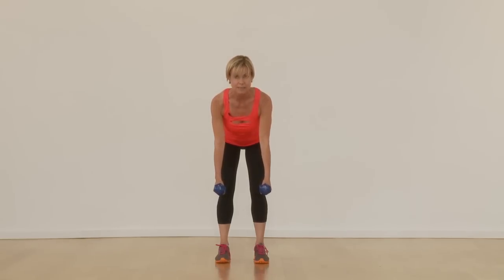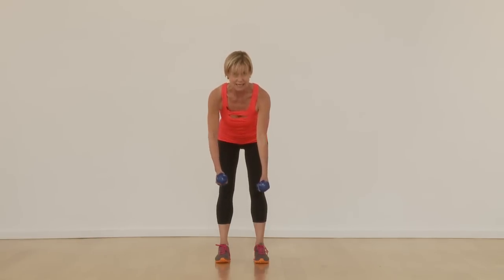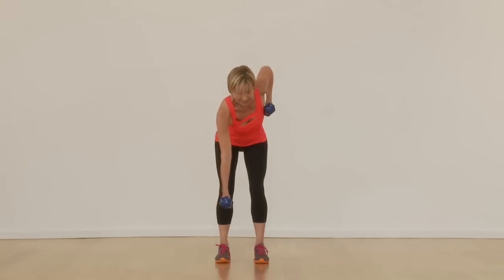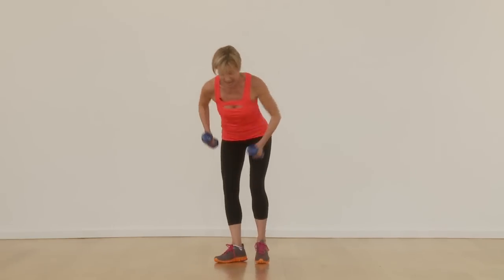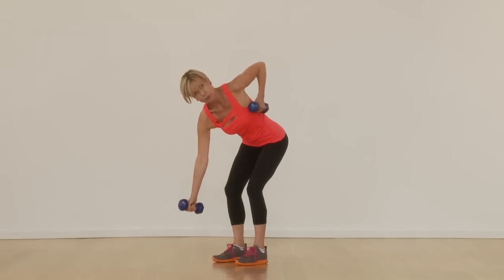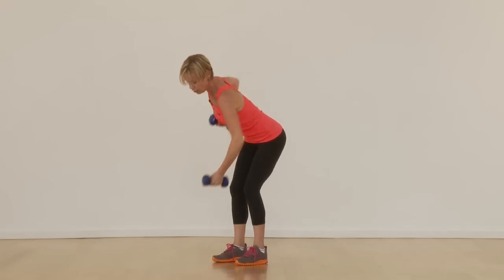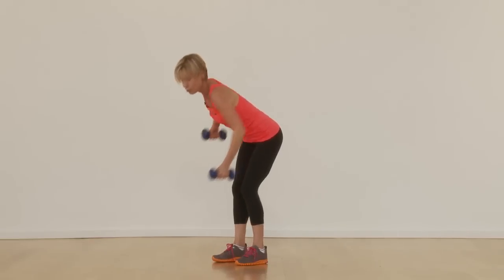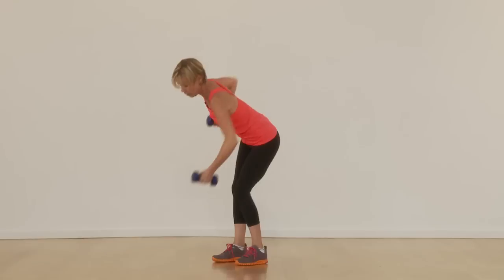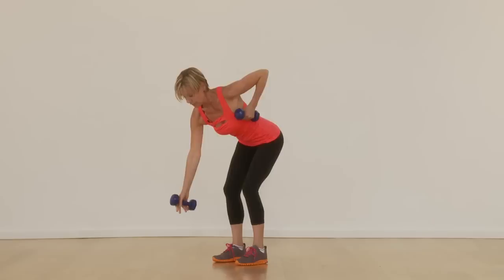Shoulders away from the ears, abs are tight, one arm rows back. Once you get comfortable with that, you can begin to alternate — it's more functional in nature — and then you can actually add some rotation to this exercise. It's a fantastic functional fitness exercise. Just be mindful if you do add rotation, you're not using the lower body. Lower body is stable and upper body is moving.